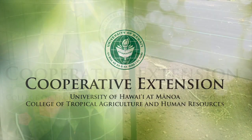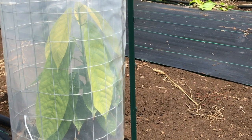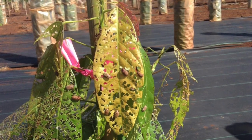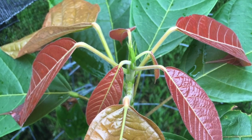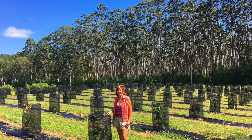Aloha Kako. Today we will be reviewing cage construction. Cages are installed immediately after planting cacao trees. The cages protect the young cacao from Chinese rose beetle, herbicide damage, and exposure to sun and wind. In addition, the cage promotes good tree architecture, setting up your orchard for a lifetime of success.